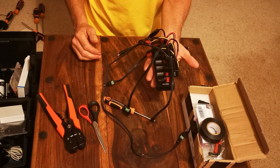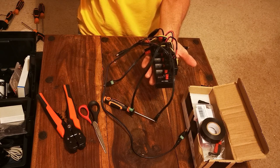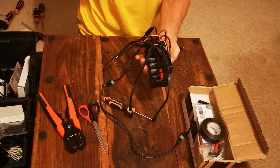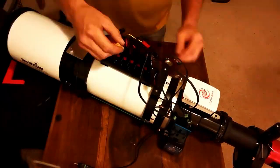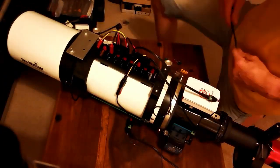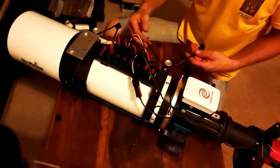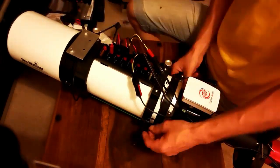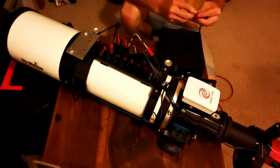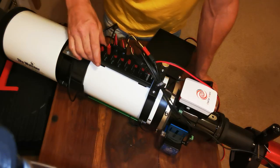It's ready to be plugged in, so I'm going to mount it now for the first time onto the scope and see what sort of organised spaghetti junction we can come up with. There we have it guys!